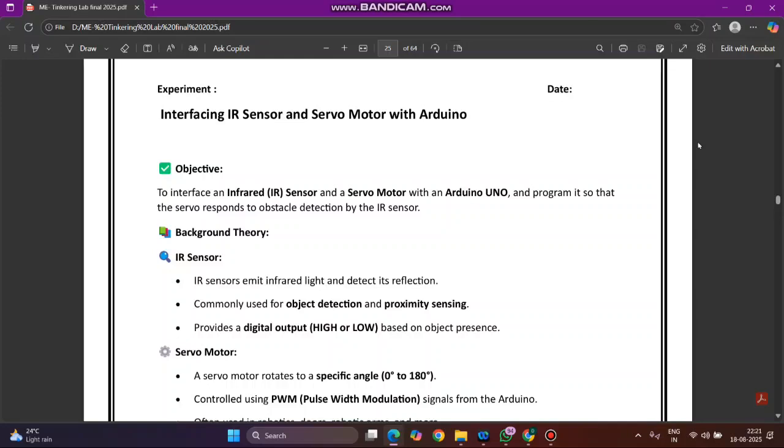Hello everyone, let us see experiment 6, that name is interfacing IR sensor and servo motor with Arduino. This experiment is about integrating Arduino with an IR sensor and servo motor for a specific application. Generally, this experiment will be used to detect objects. The objective is to interface an infrared IR sensor and a servo motor with an Arduino, programmed so that the servo responds after obstacle detection by the IR sensor.